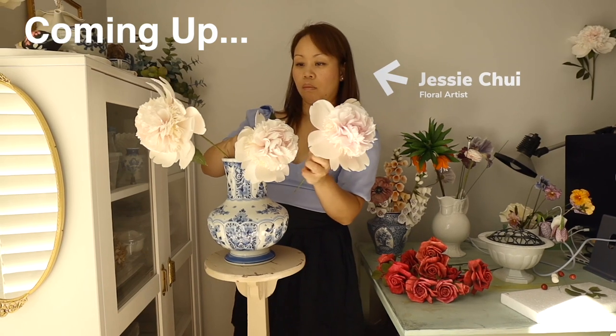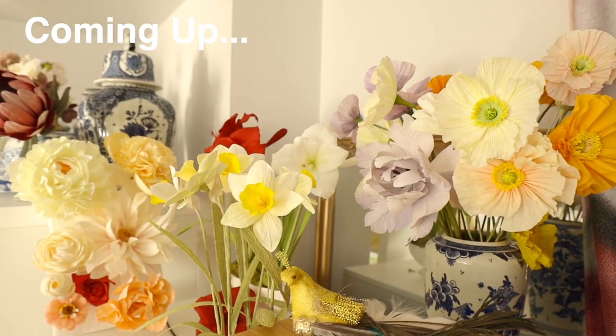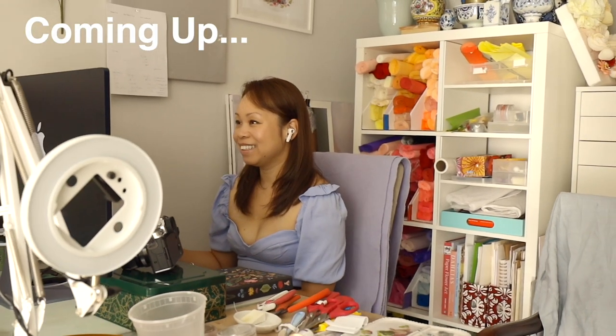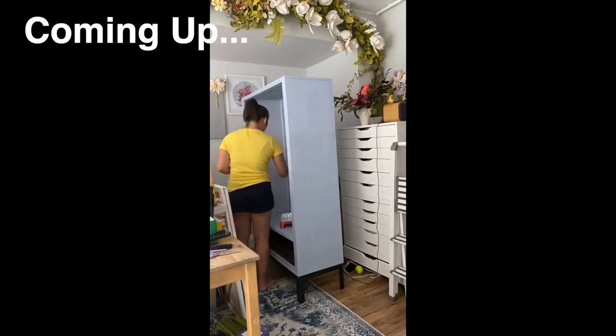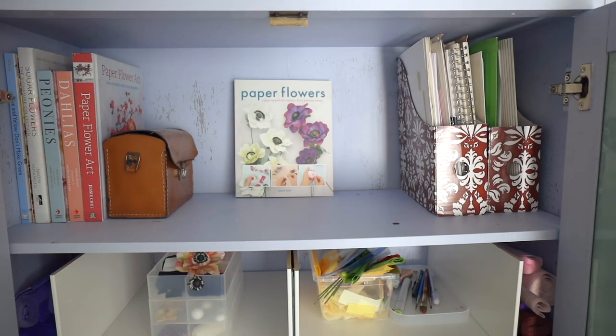Recently I had the opportunity to help one of my friends organize her art studio. She makes paper flowers that look incredibly real and she invited me down to her studio because she needed some tidying and some organizing. Up until this point I've just been organizing my own home, so I was in full control of the budget and all the decision making, but because this is her studio I was there mostly for guidance, which presented its own challenge.